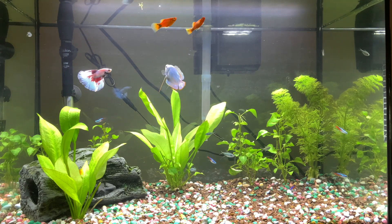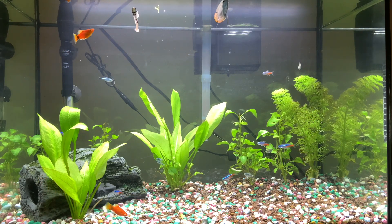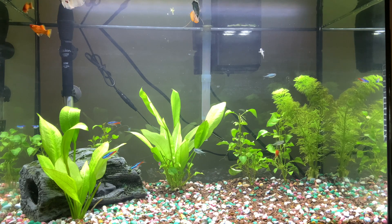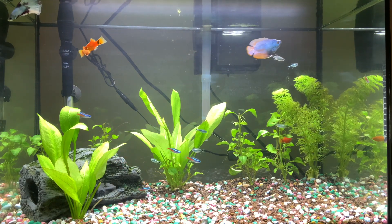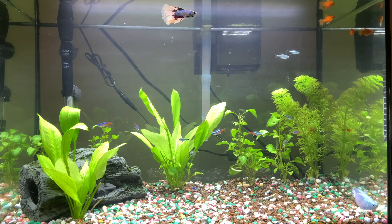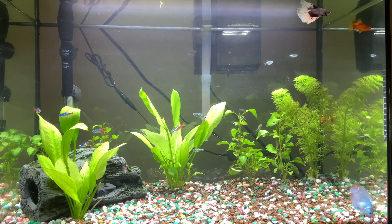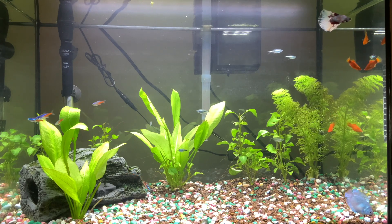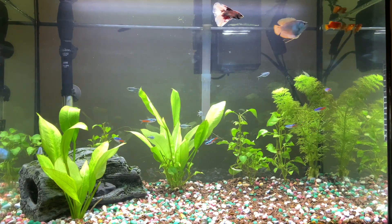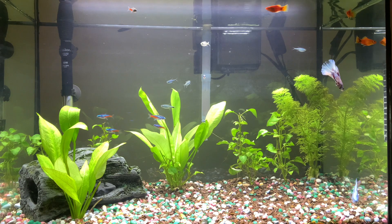On my next video I'm gonna give you an update on this 20 gallon tank. I hope beginner or amateur fish keepers just like me can learn from this. As you can see, in my case the betta fish and dwarf gourami can live together in a 20 gallon tank. Thank you for watching — please subscribe to my channel and hit the notification button. It will be a big help. Thank you so much and have a great day guys!